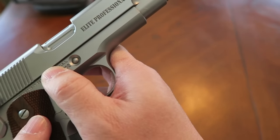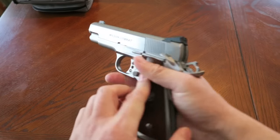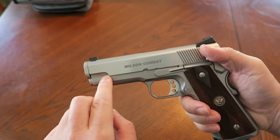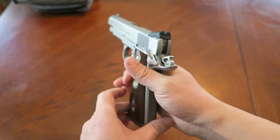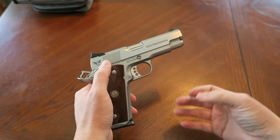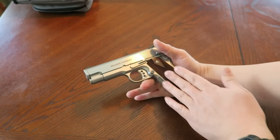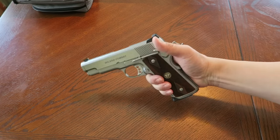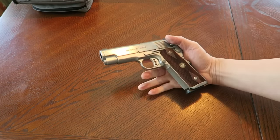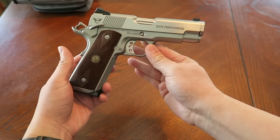Counter-sunk slide stop, ball-end mill cuts right there — I like that, it makes it look different. And they call these French walnut grips. I thought that made this gun pop out more than, say, standard black Wilson grips or starburst grips. So there you go guys — the Wilson Combat Elite Professional.